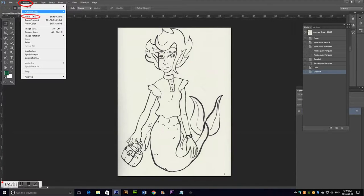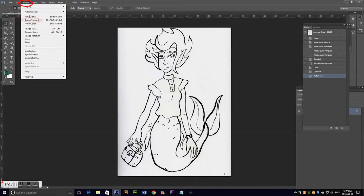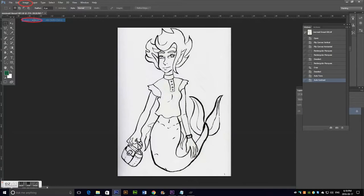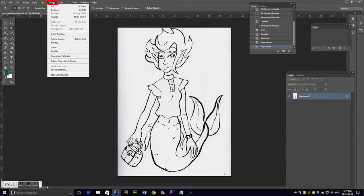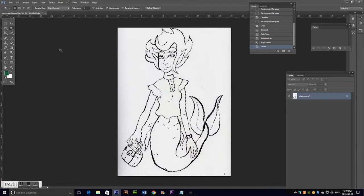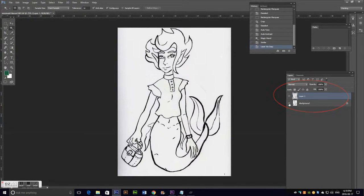Once cropped, I'll go to Image Tone and Image Contrast just to get the whites whiter and the blacks blacker. Then I select the Wand tool, select some of the line art, and go to Select Similar — that will select everything black in the drawing. Then you hit Ctrl+J and if you look in the layers, you'll see that it moved the line art to its own layer.